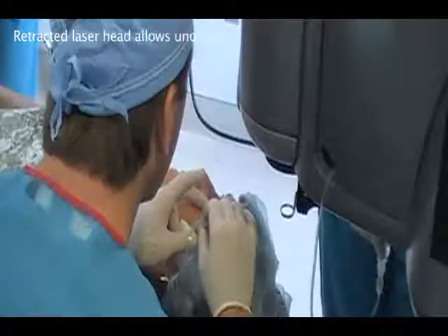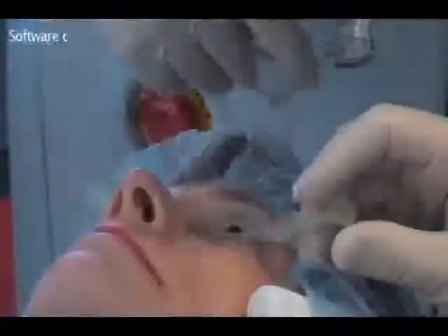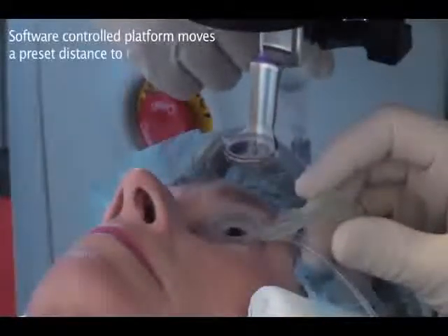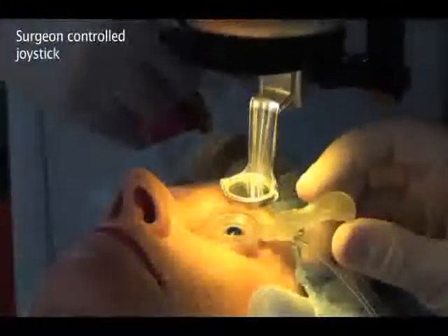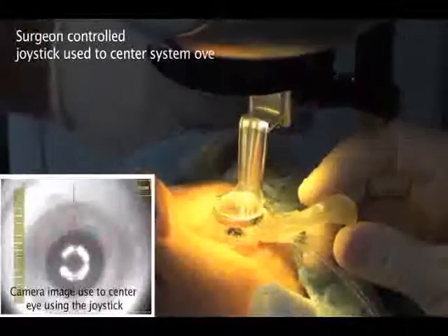The laser head is retracted during placement of the suction ring, providing unobstructed access to the patient's eye. To speed the docking process, system software initially deploys the laser head to a preset position close to the patient. The surgeon then takes control and uses the joystick to centre the system over the suction ring, visible in the surgeon's monitor as well as on the side monitors.